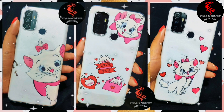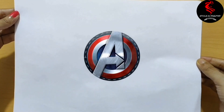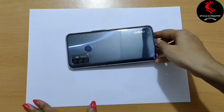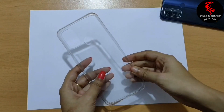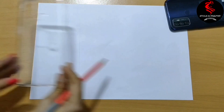Without wasting time, let's get started. Take an A4 size paper. If you do not want to draw, then print out your design — I like to draw my own design. As per the size of our phone, make borders. Here I will make three phone cover borders, which will help you to know where you have to design.